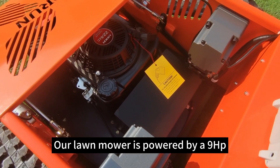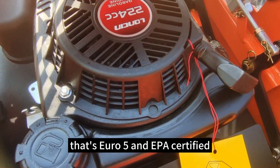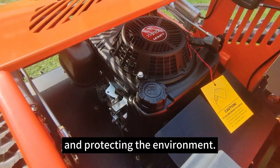Our lawnmower is powered by a 9-horsepower China Lonson engine that's Euro 5 and EPA certified, giving you reliable performance and protecting the environment.